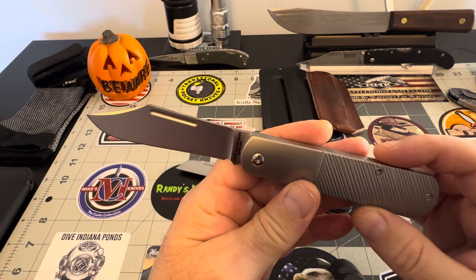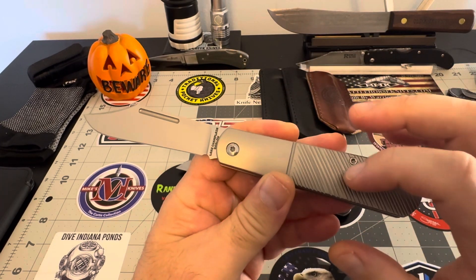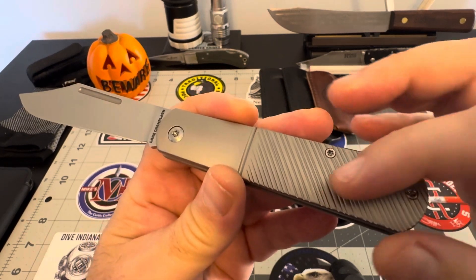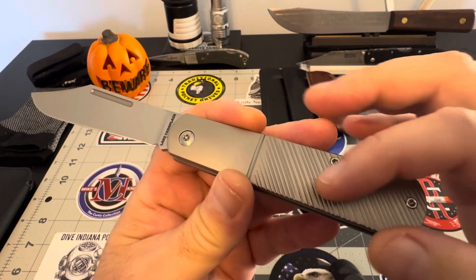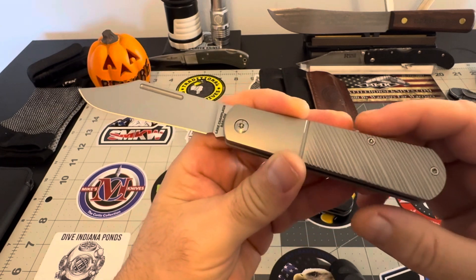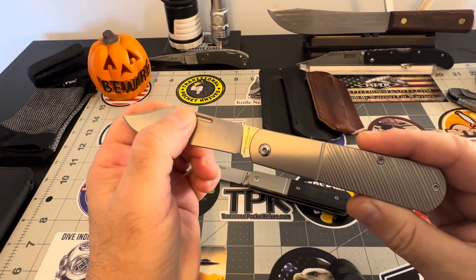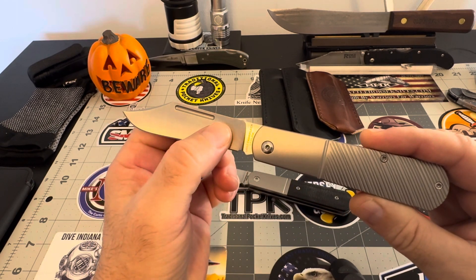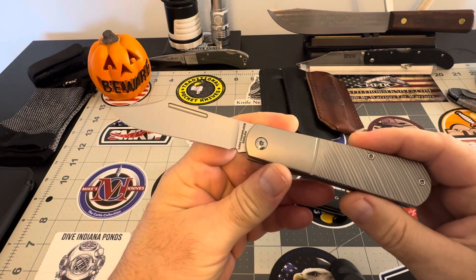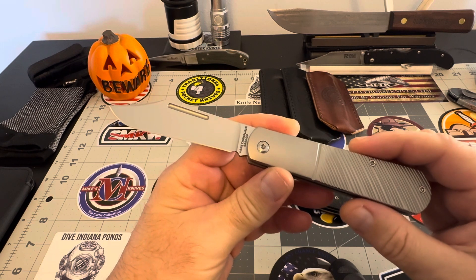This one is the clip point, all titanium, saw cut in the titanium. This is the first time they're doing that saw cut pattern in titanium and not bone. So that's pretty cool. Right off the bat, you're getting a nice long pull, M390 steel, big blade here. We'll go ahead and take a measurement of it, weigh them, and just see what you guys think of them.